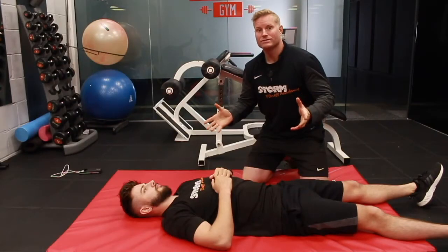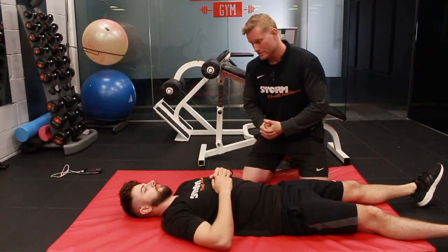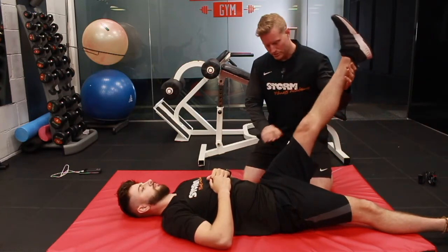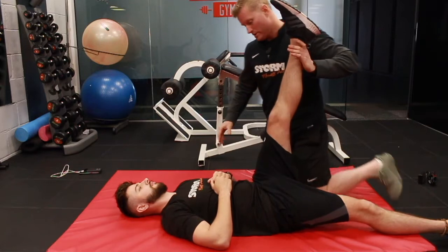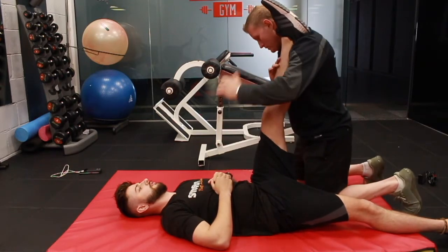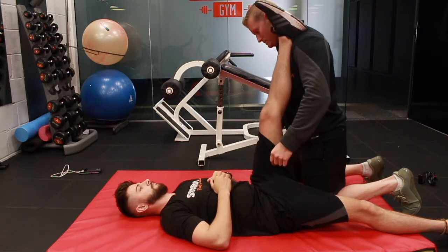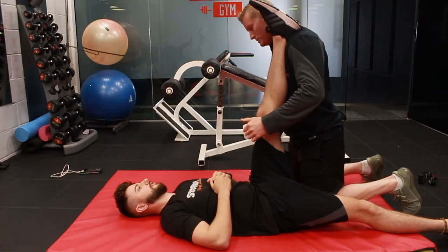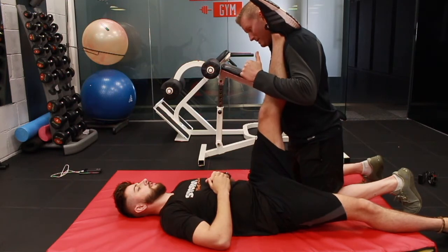So I'm going to be using the contract-relax method to stretch George's hamstrings. George, just let me passively bring your leg up — completely relax and let me bring the leg up and place it on my shoulder. Tell me when you start to feel a stretch in your hamstrings. Now I want you to put on about 80% pressure into my shoulder. I'm going to keep that going for 10 seconds.